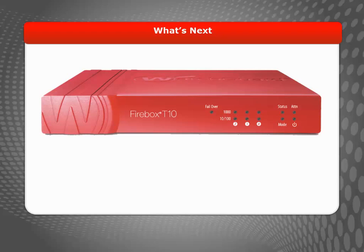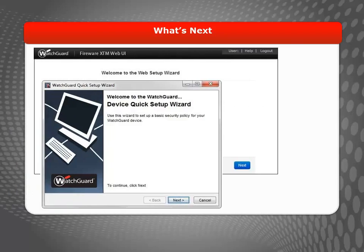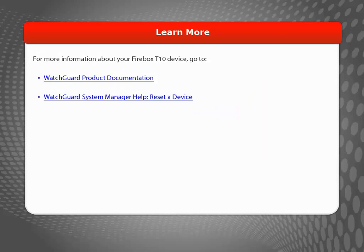Now that you've reset your Firebox T10 device to its factory default settings, you can use the Web Setup Wizard or WatchGuard System Manager Quick Setup Wizard to start a new configuration or restore a saved configuration. For more information about your Firebox T10 device, go to the WatchGuard website.